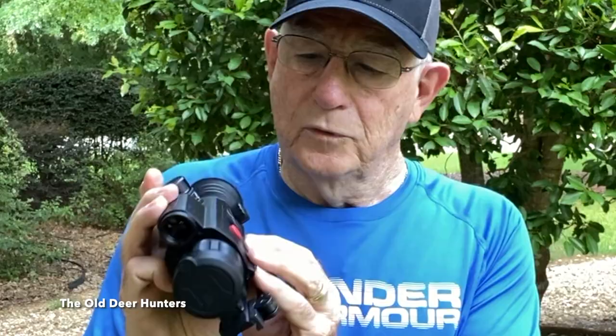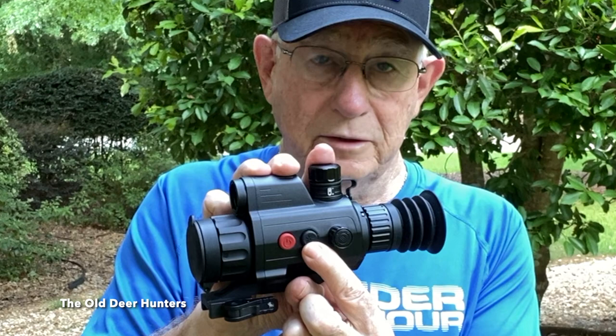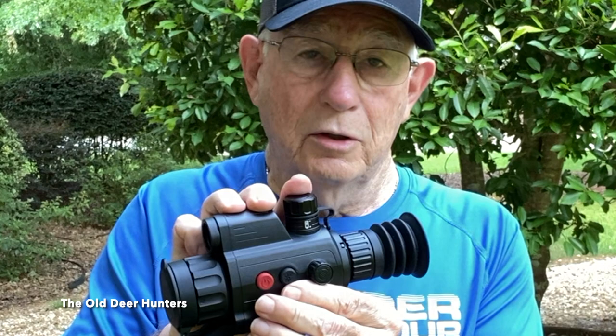You've got the power and the standby button, the record and laser range finding button. And then back here you've got a knob that you press and turn to get into the menu to select the menu items. Or while you're hunting, you turn it and it moves the magnification up and down. It's really easy to use and really easy to set up.